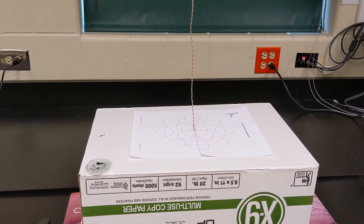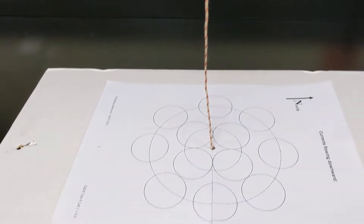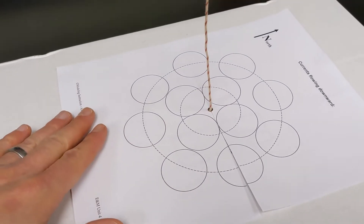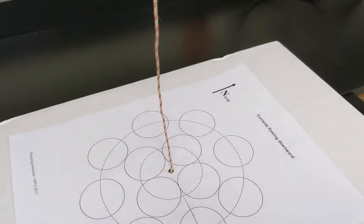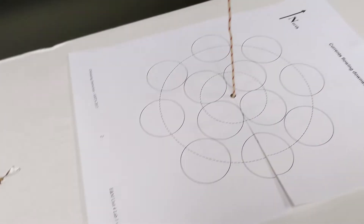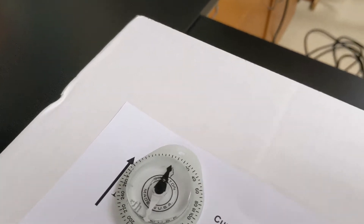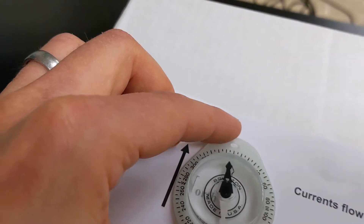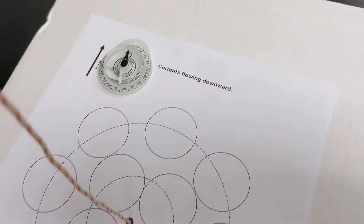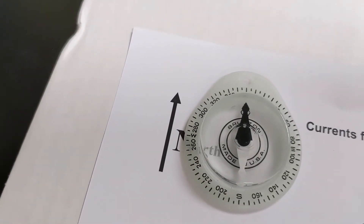So we can get current flowing in two different directions, and we want to find out at different positions what the magnetic field looks like that's produced by the wire. The first thing you want to do is get your data collection sheet on this flat surface, and make sure that where it says north is actually pointing north. In the absence of any other magnetic fields, a compass will point in the direction of the Earth's magnetic field. I'm going to rotate this sheet just a little bit so that my compass points in the direction that the arrow is pointing.